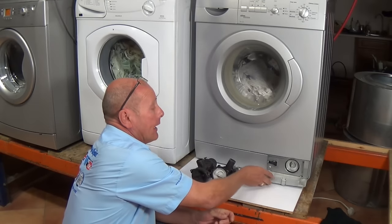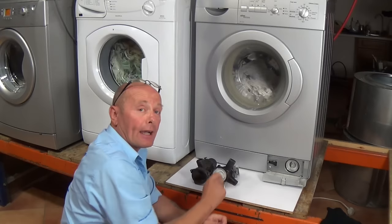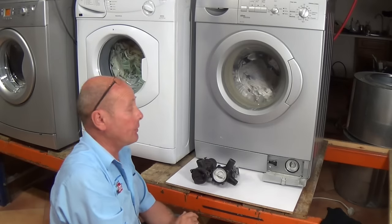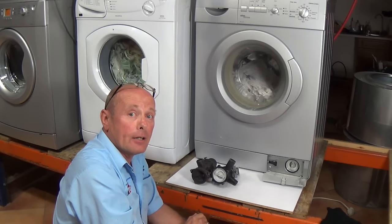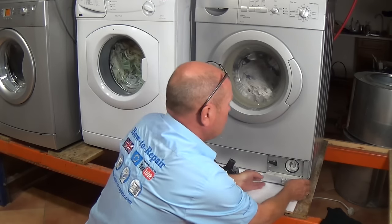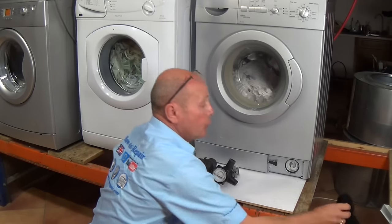On most machines you have a flap that drops down which will give you access to the pump. On other machines you may have to remove the whole kick strip to gain access to the pump. On a lot of machines there isn't actually a pump filter, but nowadays most manufacturers are putting a filter in place.